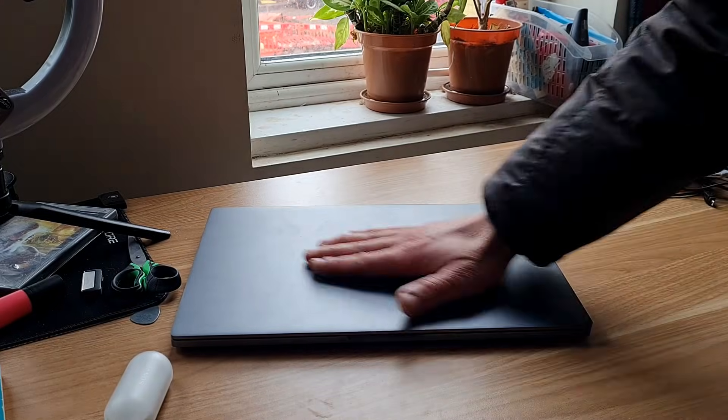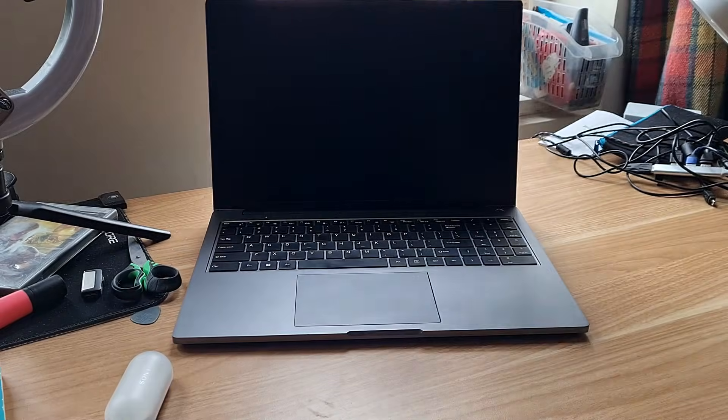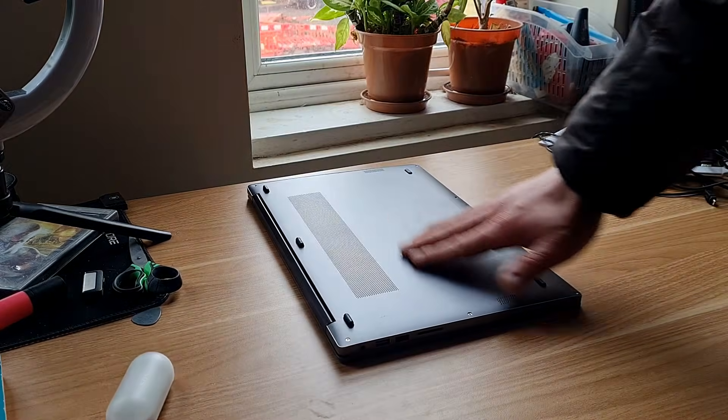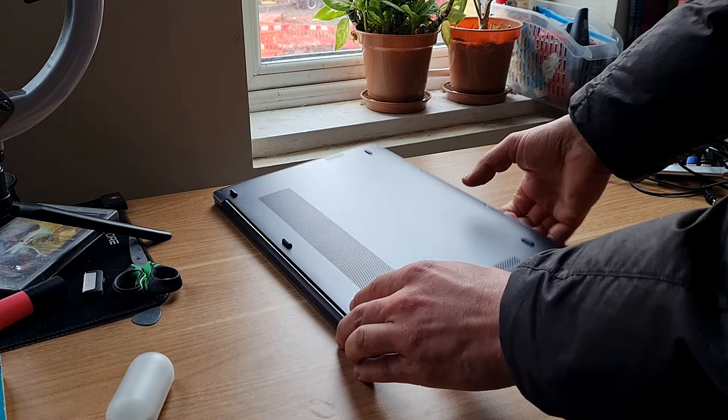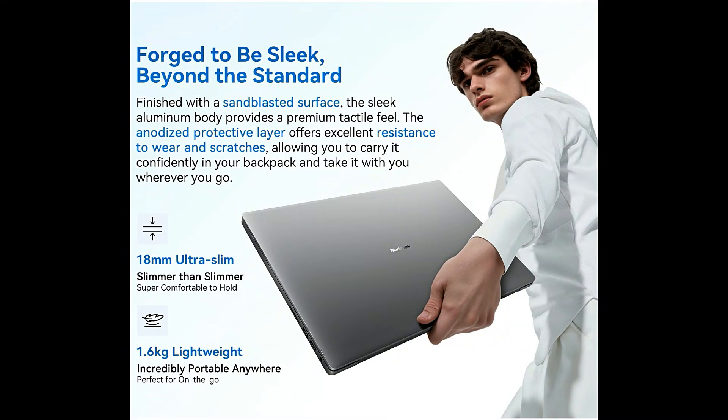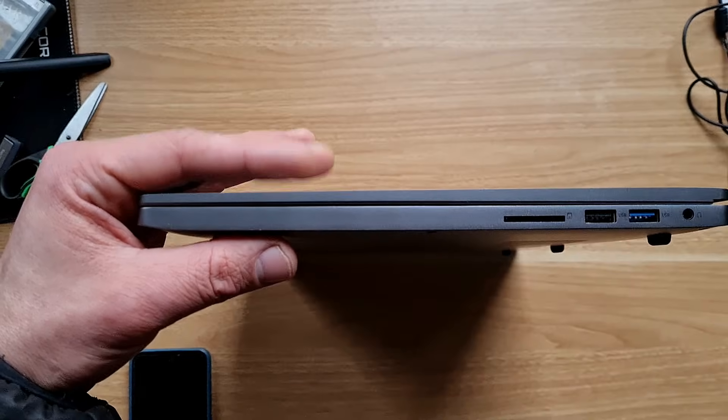The build quality is very decent. The top, inside, and bottom of the laptop are all made out of aluminium. It looks really good — I think they were going for a MacBook look. It is only 18 millimeters thin and it weighs 1.6 kilograms.